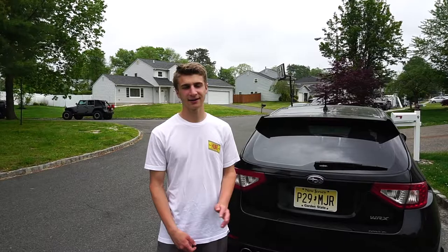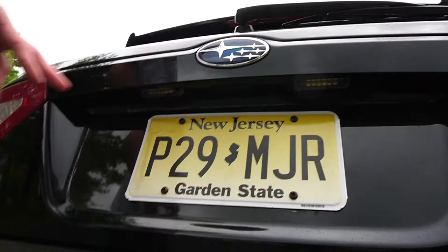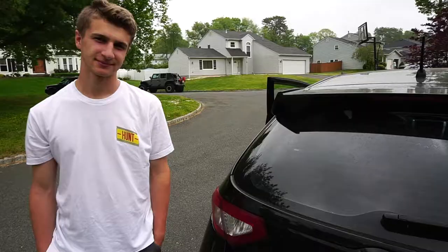Alright, new day — as you can tell I changed clothes. So we installed the light earlier in the previous clips, but on this one, I broke the clip that holds it in while putting it in. I had to order a new pair and just installed that yesterday.